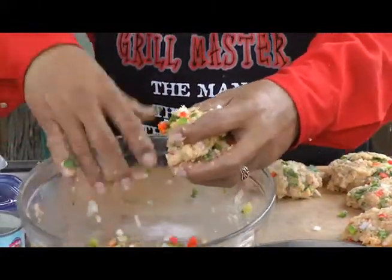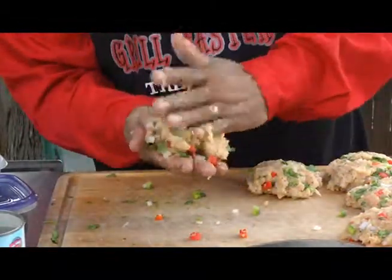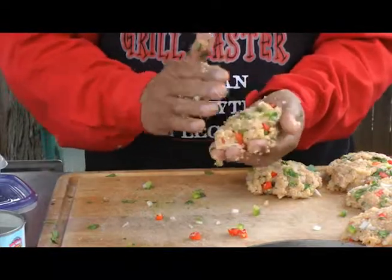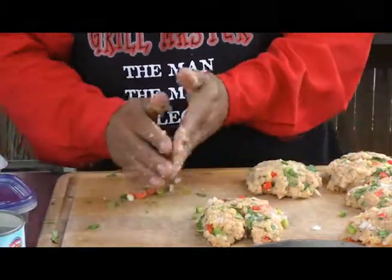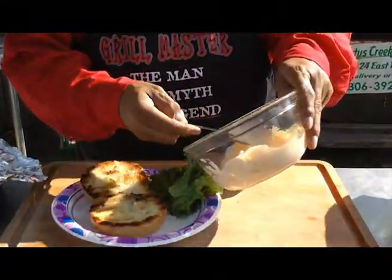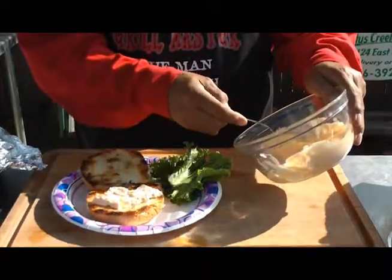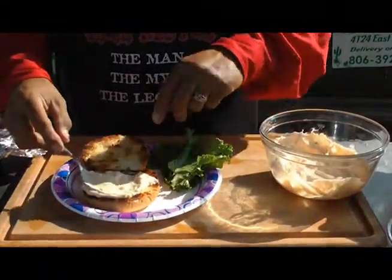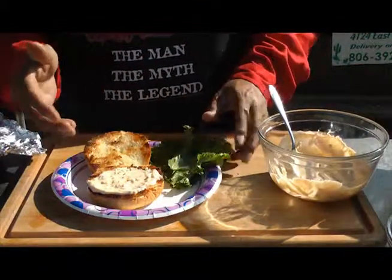So we've taken our ground chicken with all our veggies and spices, and we're going to make a little patty just like that and throw them on the grill. Our chicken patties for our chicken burger are done. All we're going to do now is take this tartar sauce that we made and put it on our toasted bread — I sprinkled it with some olive oil and threw it on the grill real quick to toast it a little bit.